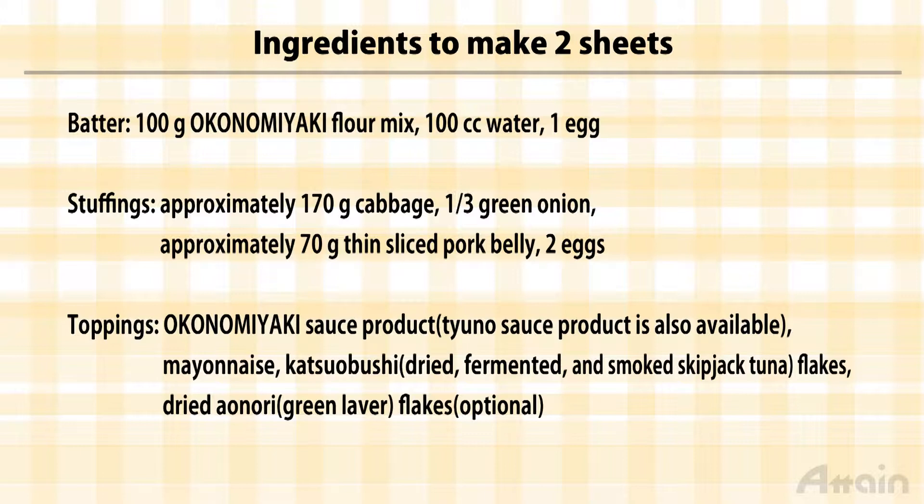The ingredients include okonomiyaki flour mix, cabbage, green onion, sliced pork belly, and eggs.